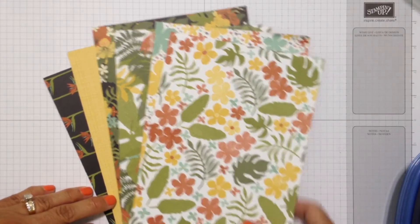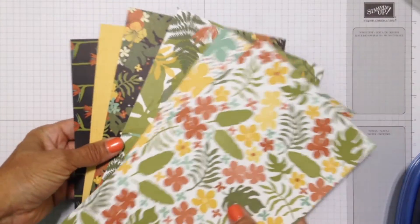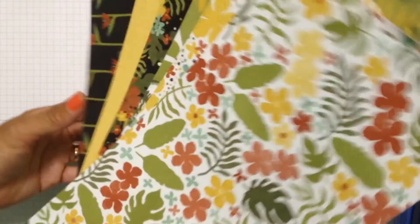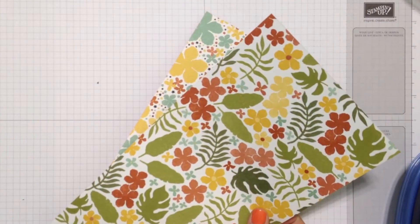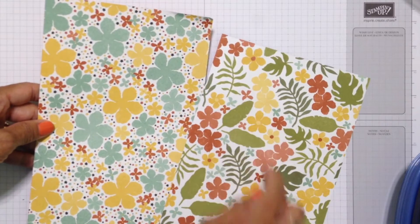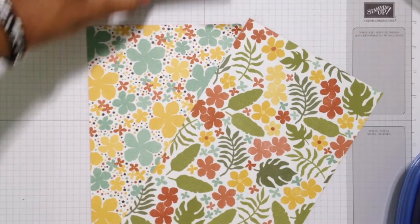Usually we take the paper that we love so much and cut it up and put it on our cards. But occasionally if we look at it there is room on the paper to add a little something more. For this first example I'm using the Botanical Gardens Designer Series paper and it looked to me like the blooms could use a little bit of detail in the middle.